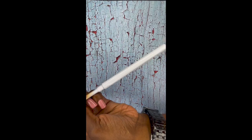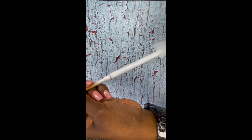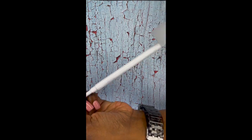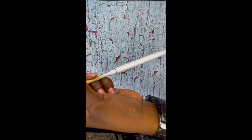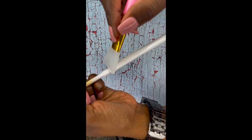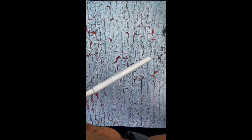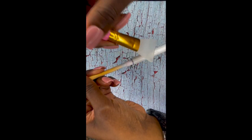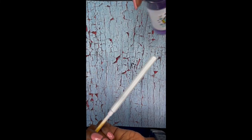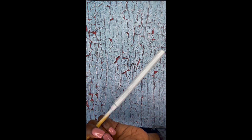I take this plastic spatula and kind of smooth a nice thin layer of UV resin over just to seal in that white spray paint. Then I take my torch to pop any little micro bubbles, and I do it very very light and quick.